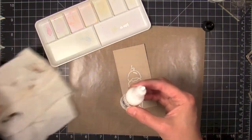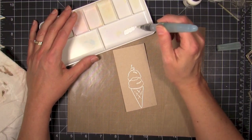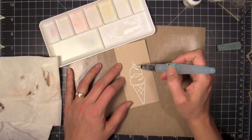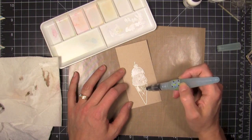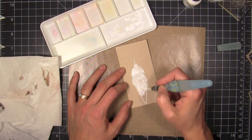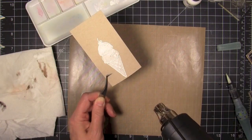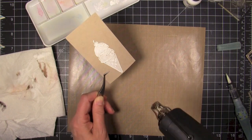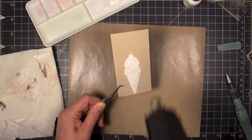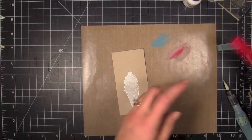The next step is to take some Hero Arts unicorn white pigment reinker, put it in my little paint tray, and dilute it with my water brush. You could use gesso if you wanted, but I had this handy. I'm going to paint in the ice cream cone with the white pigment ink. Then, because I'm too impatient to let it air dry, I used my heat gun — just being careful not to re-melt the white embossing powder.